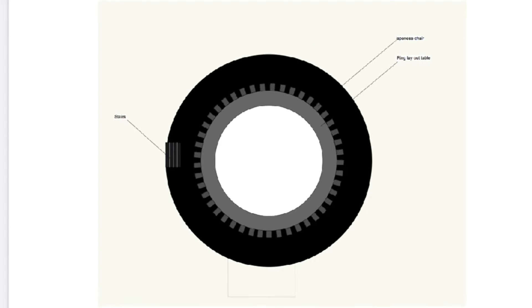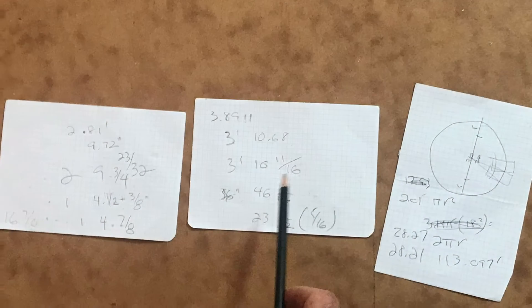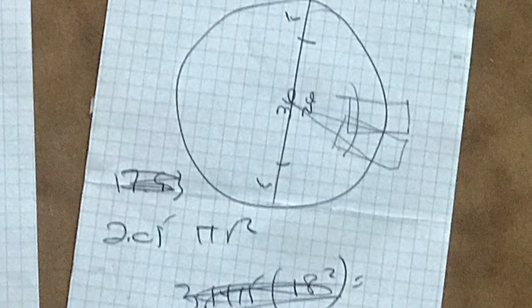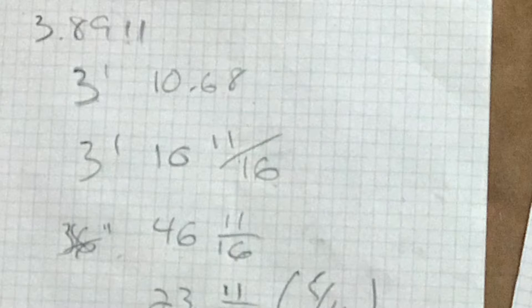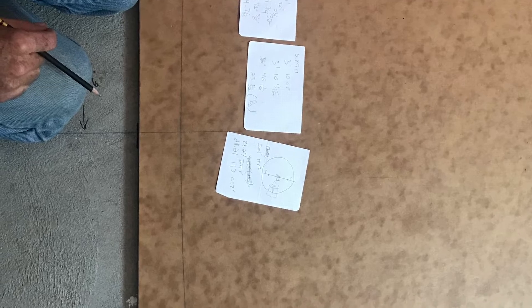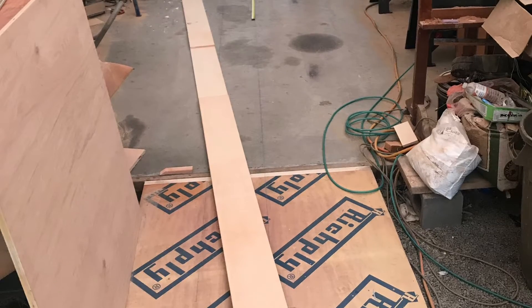Here's the first version rendering I received of the Japanese low table I'm about to build. The goal is to design a Japanese low table that is 36 feet in diameter, around 111 feet in circumference, made from sheets of plywood. We had to find the overlap angle to get the most plywood out of each sheet and make each one like a pizza pie.